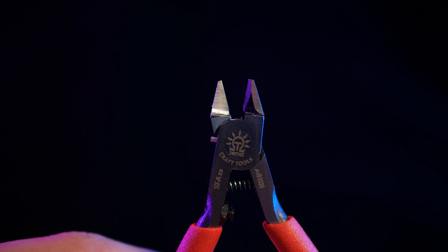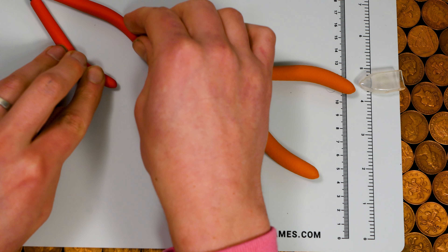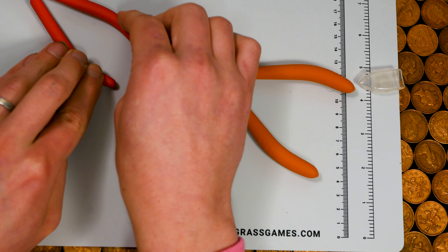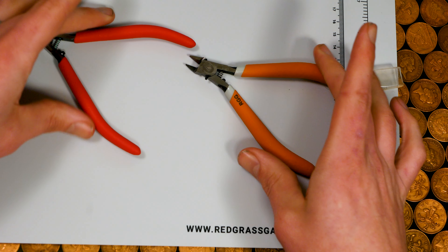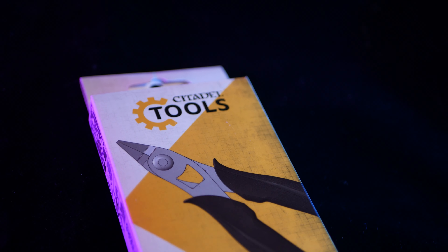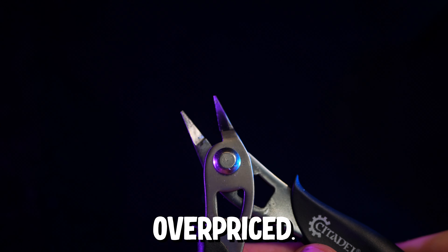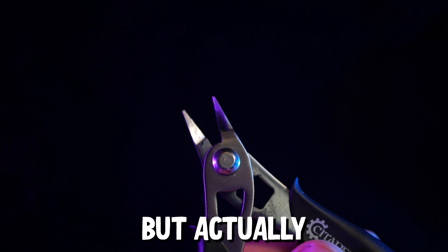So what makes a good hobby clipper? Its main job is to remove tiny plastic pieces from sprues. For that it needs to be sharp to avoid damaging the plastic as it cuts, and able to get into all the small spaces so you can remove even the smallest pieces easily. It should be ergonomic — comfortable to hold and easy to use for long periods of time. And finally it should look nice, and while this last point isn't that important, using nice looking tools just makes me feel better.